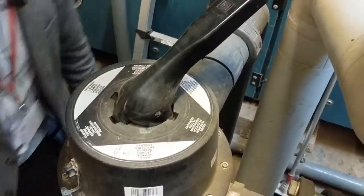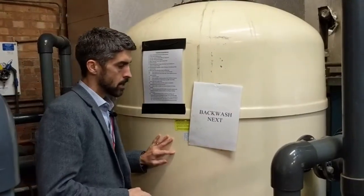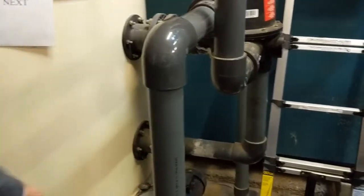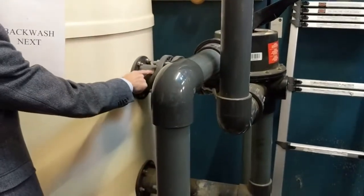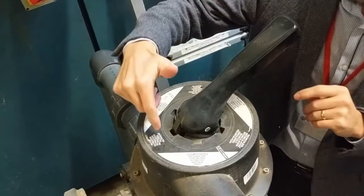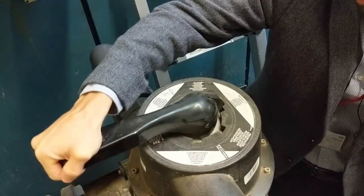Filter number two is now closed and won't be affected by the backwash. With filter number one, during normal filtration water goes in one side and comes out the other, but for backwash we want the water to go in the opposite direction and then away to drainage. To do that at the multi-port valve, change it from the filter position, rotating clockwise all the way around to the backwash position.